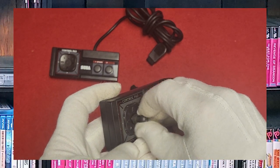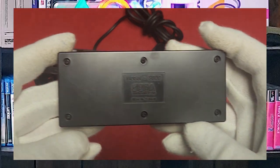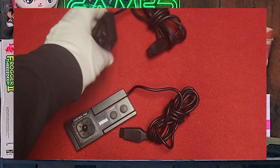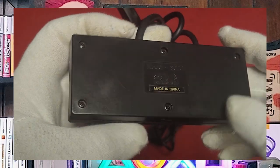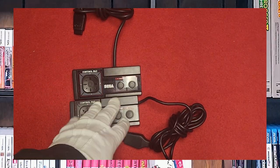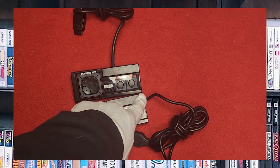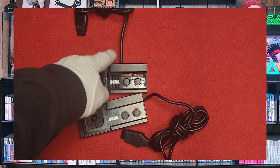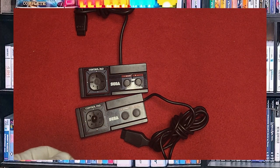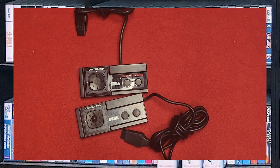Interestingly, both versions are model number 3020, yet they obviously have differences — one can use the stick with the cable out the side, and the other cannot use a stick and has the cable out the top. They're both very good and serviceable controllers. With the Master System, you can actually use Sega Genesis controllers on it as well.